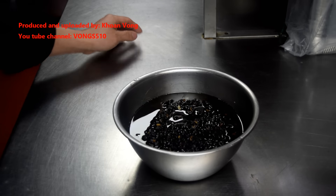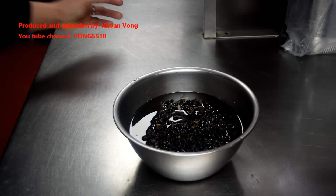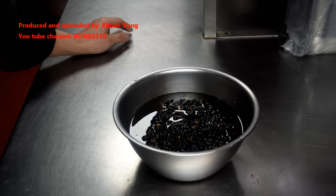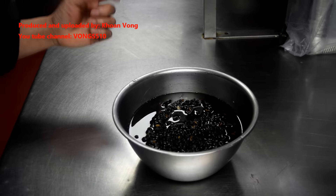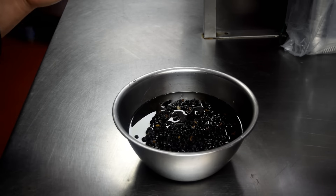This is how I prepare my black bean for my black bean sauce dishes. It smells really nice - that's why I prefer using these over the jar ones. It needs to be soaked in a lot of oil, otherwise it will dry out. If it dries out, the black bean won't be so soft, so when you cook it you won't get as much flavour.